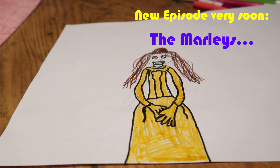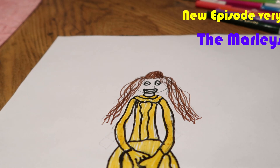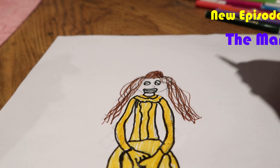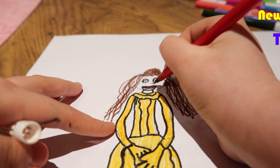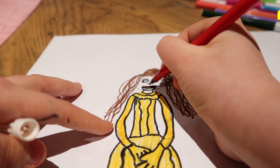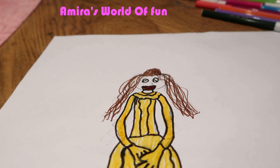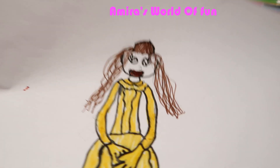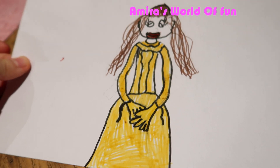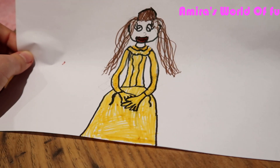I don't have a skin color marker — that's actually a bad thing. But if you guys at home have a skin color, you can use it. Okay guys, this is the finished Belle. Remember, if you have a skin color at home, use it. But yeah, this is finished Belle.